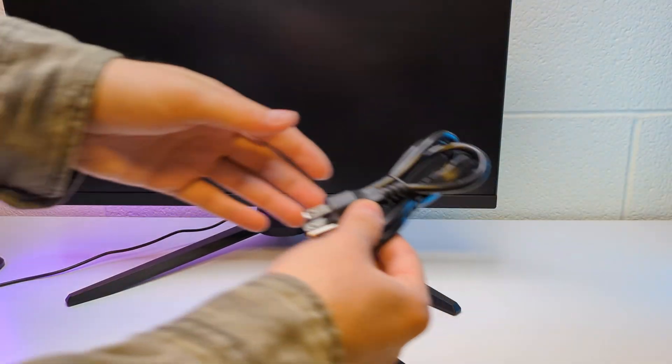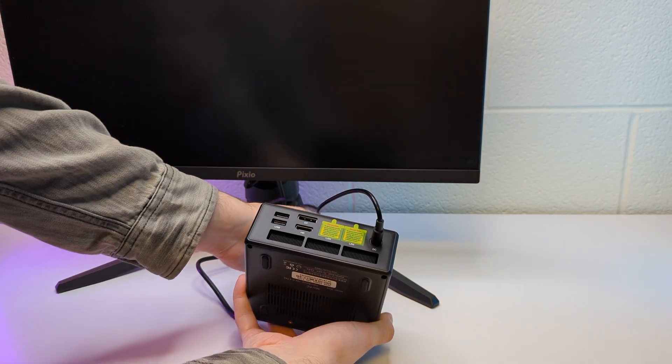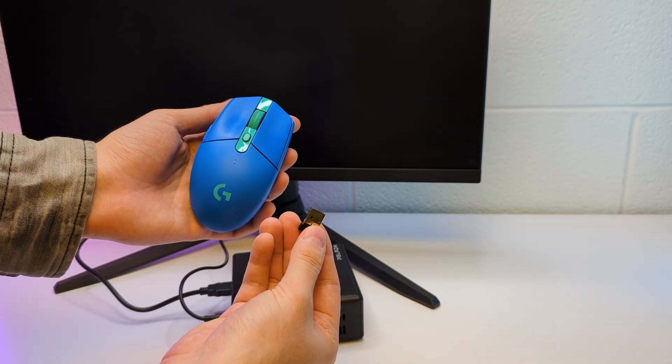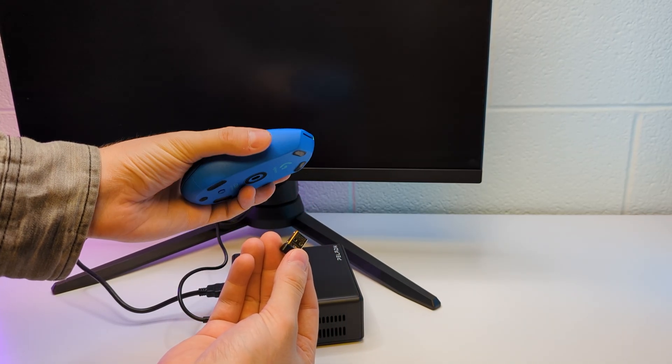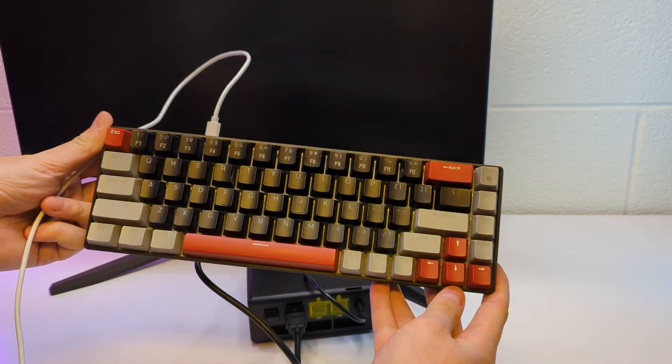Let's power it up. I'm pairing it with a 1080p monitor and the setup is pretty easy — we need a power cord, an HDMI, and peripherals. I'm using the Logitech G305 for the mouse, a very reliable mouse, and the Meiji mechanical keyboard for the keyboard, one of the best-selling budget ones on Amazon.